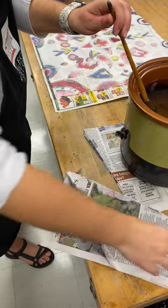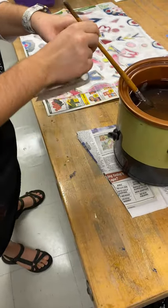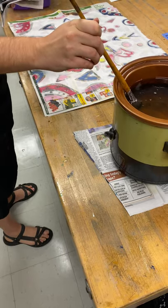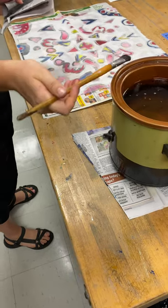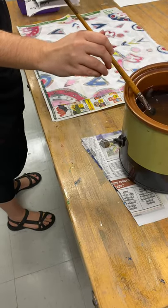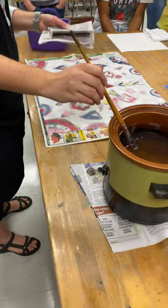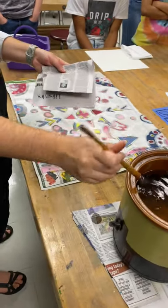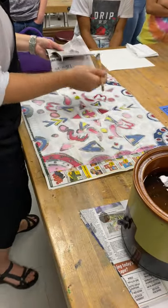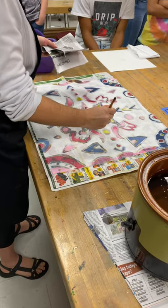Don't forget to have your piece of newspaper. That should be done. So I'm going to do the same thing — hold it in my wax for five seconds or so, and wipe it on here. And then I'm just going to go over the spots that I dyed.